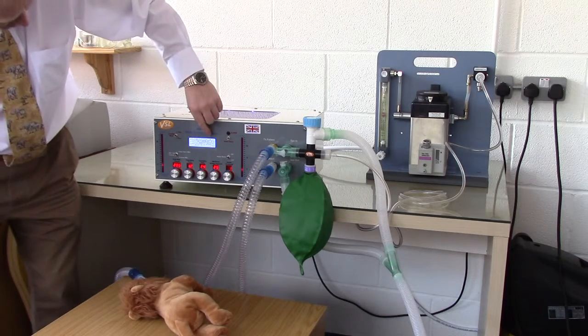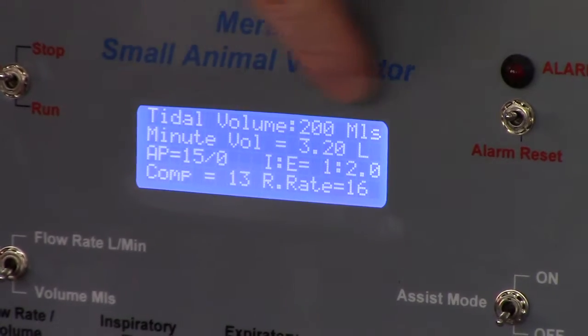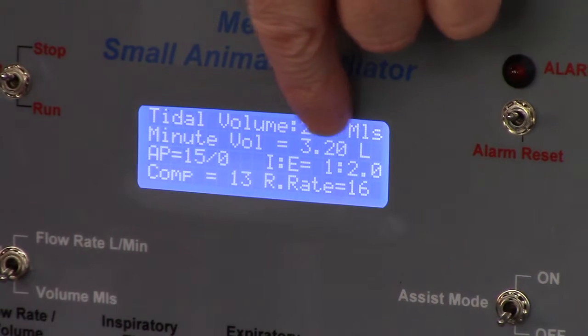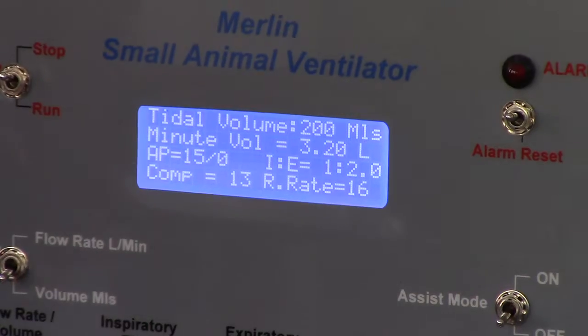The main screen shows all the ventilation parameters. The top line is the tidal volume, which is 200mL, then the minute volume at 3.2L, and an IE ratio of 1 to 2.